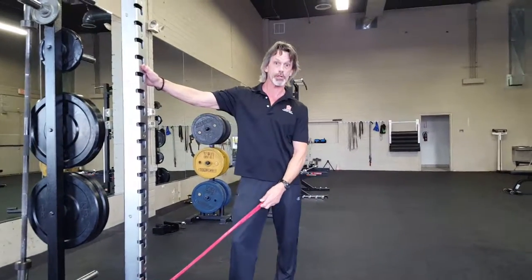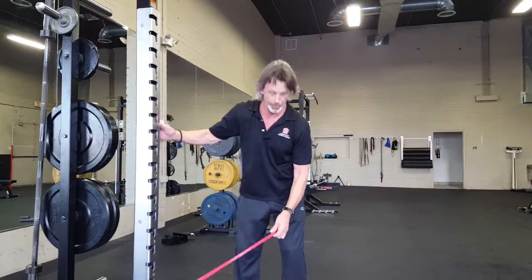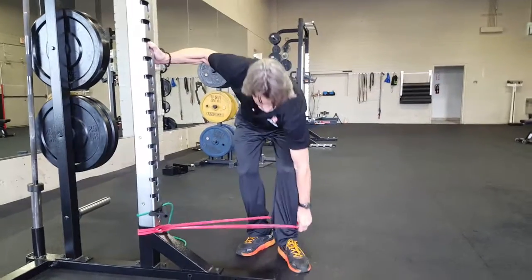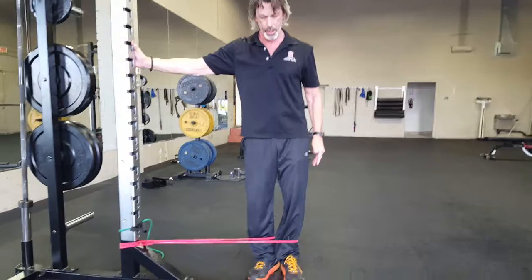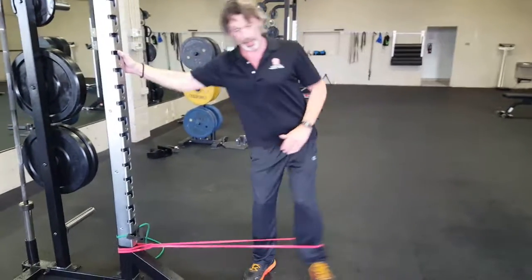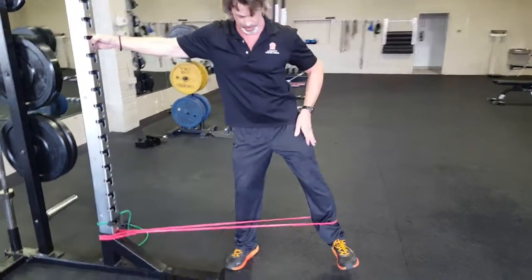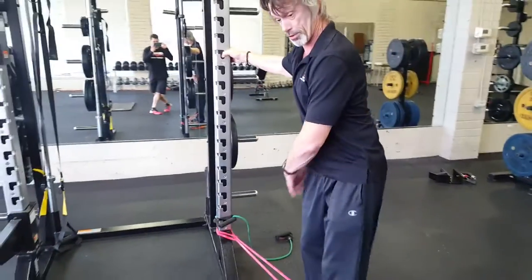Again, if you don't have a rack like we have today, you want to take a band and tie it off to an immovable object. Take the other side and loop it around your ankle. Keeping your body completely upright, bring your leg out to your side. The motion isn't going to be like this — it's going to be like this, so we can target here. You're also going to find yourself stabilizing through your standing leg.